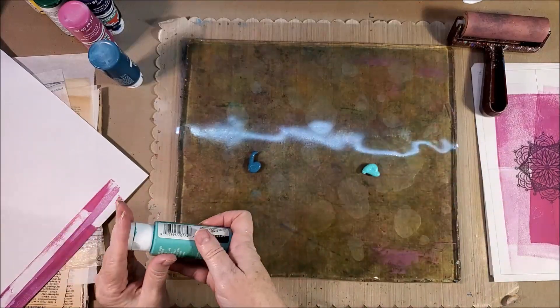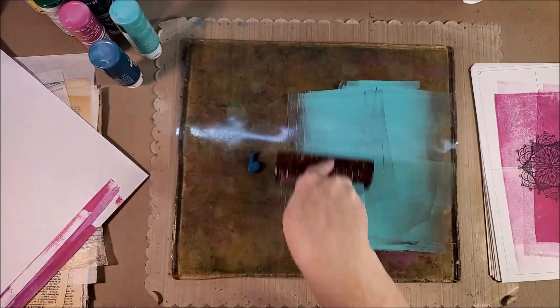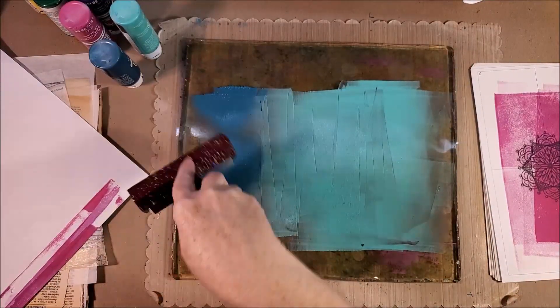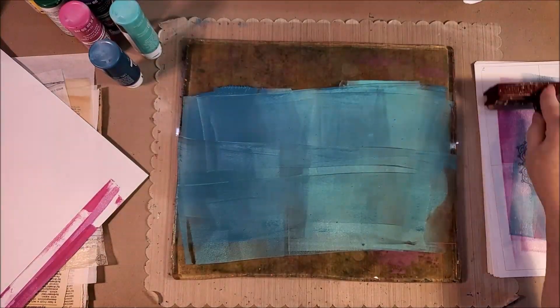You don't want too much paint — you want a small amount. When I'm trying to do an ombre effect, I put two colors on there and then roll them into one another.